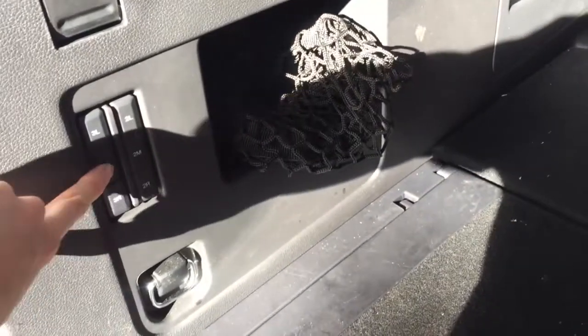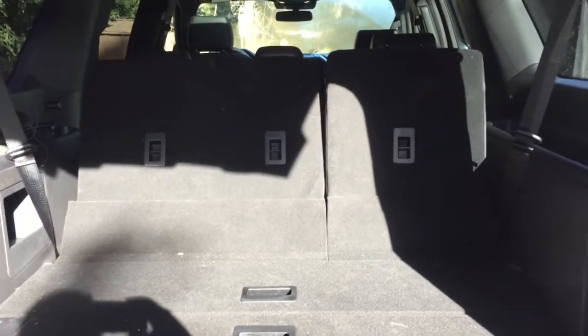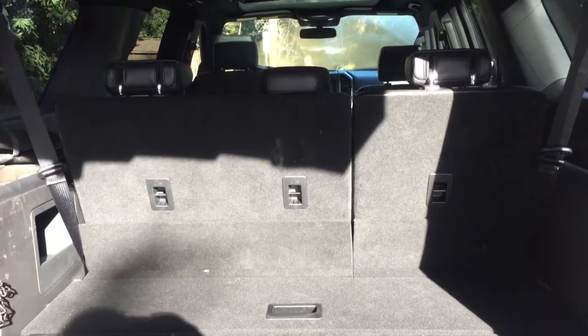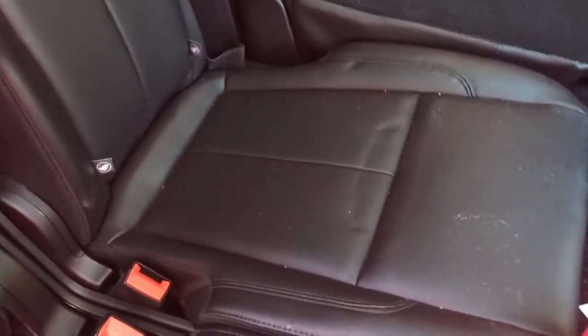To put the seats back up: the third row is automatic — just push this button and it goes back up. The second row is not automatic; you have to come grab it and push it up manually. I leave one second-row seat down so my kids can climb across into the back more easily.